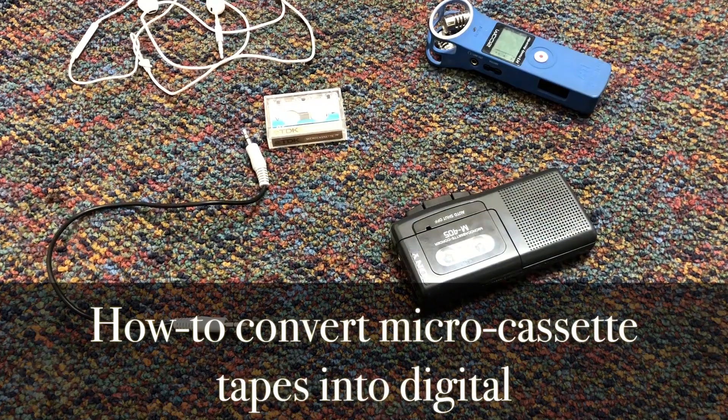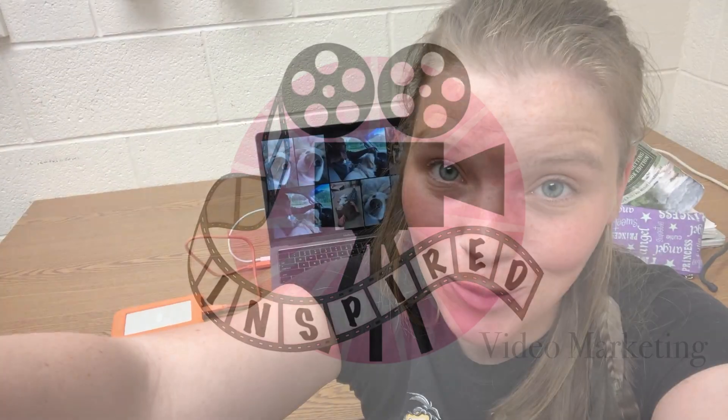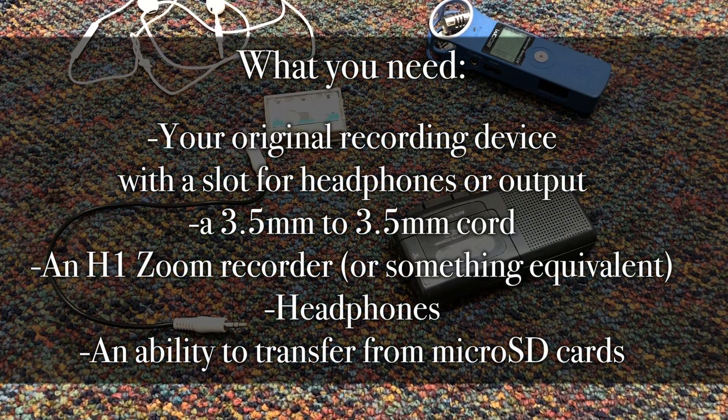Today I'm going to show you how to transfer micro cassette tapes to an H1 recorder, basically turning it from a tape into a digital recording.